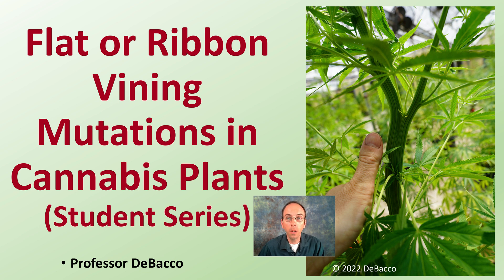On this DeBacco University video, we're going to look at another student series video. We're going to look at flat or ribbon vining mutations in cannabis plants. We're going to go out to the greenhouse bay and look at the variability you can get from using seeds, even though they're from the same variety, and some of the mutations that can develop. Connor's going to walk us through just what we're seeing out in the greenhouse.